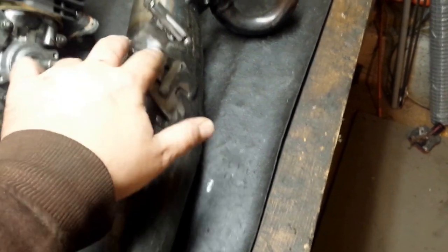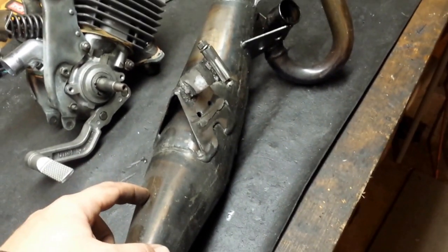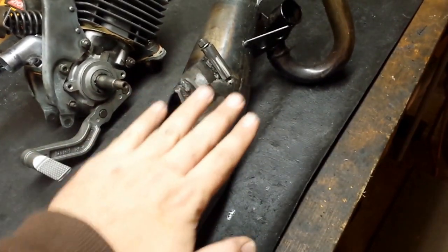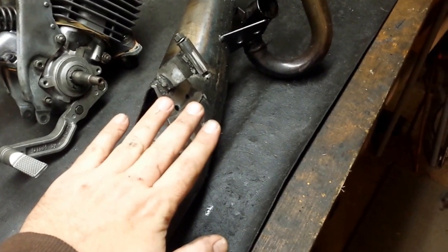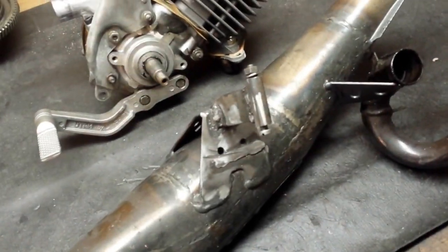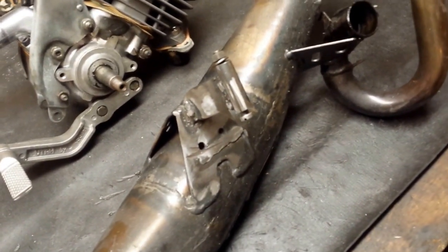I chopped those flanges off and made my own little exhaust bracket. I rotated the chamber so that it was out of the way of the sprocket and then rocked it down a little bit, then just made a bracket to fit. So I don't use the stock bracket anymore — I just use this one.